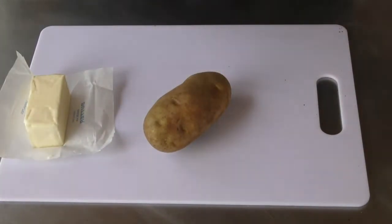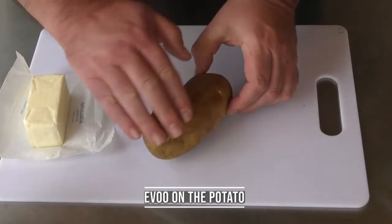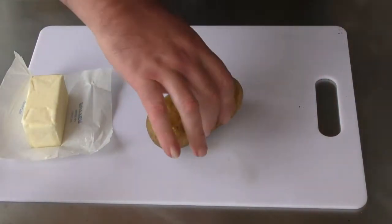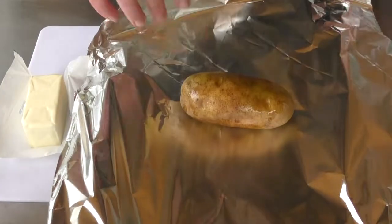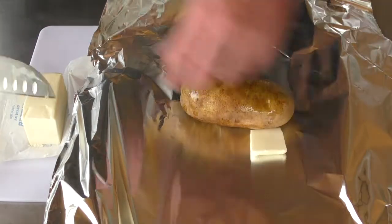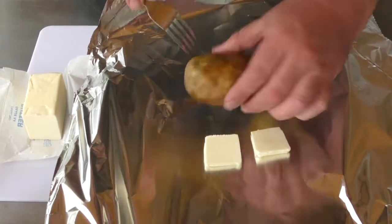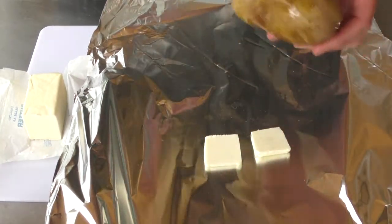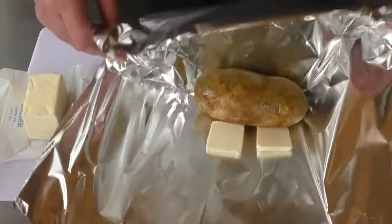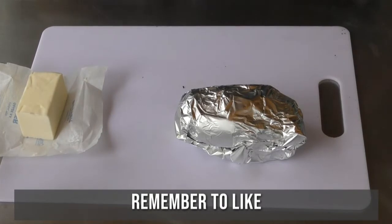Here's our potato — just going to dab a little bit of EVOO on it, extra virgin olive oil, just a little bit like that. Then we're going to throw it on some tin foil and put a little butter down around it. Before we do that, take our fork and stab it a couple times so the EVOO and the butter can get in there. Time to wrap it up and seal off the sides — that's perfect.